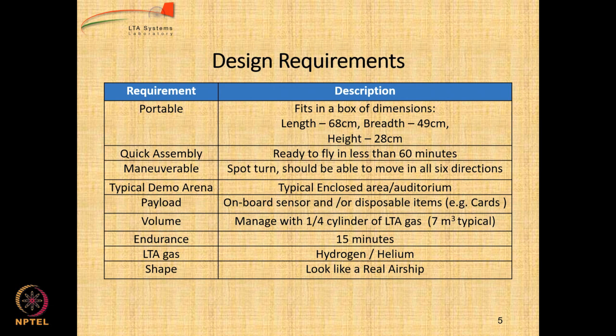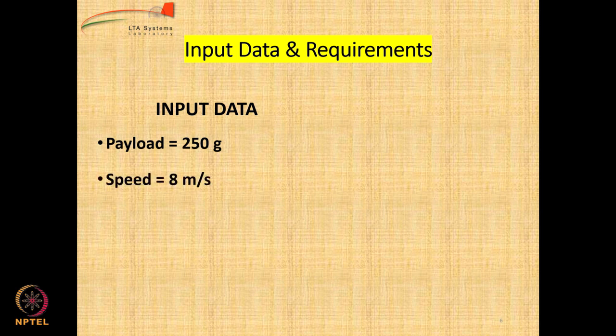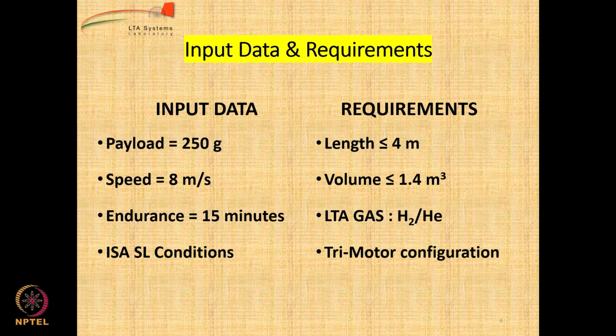If you have not watched the video regarding the sizing methodology, I would request you go back and watch that before you do this assignment. The input data: payload is 250 grams, and we want to design an airship that can fly at around 8 meters per second. We want to limit the endurance to 15 minutes, and calculations will be done under ISA conditions at sea level. Requirements: length less than 4 meters, volume less than 1.4 cubic meters because we want to use one cylinder of helium or hydrogen available in the market at 7 cubic meters about 4 times. We will see what happens with both gases, and we want to go for a 3-motor tri-motor configuration: one motor on the back for yaw force, one for forward thrust, and one for giving vertical force if needed.